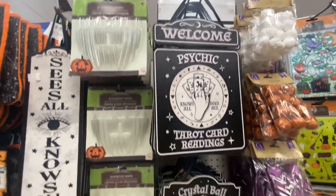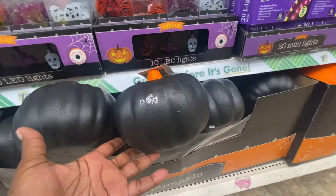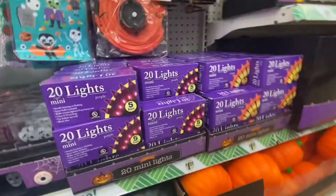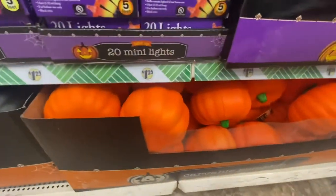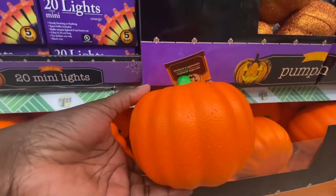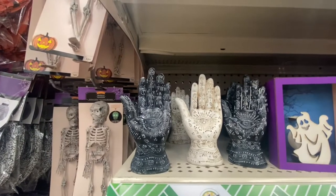These are new signs right here. And the carnival pumpkins are back. We have them in black and also in orange. You can pop your top off and paint them if you want to. The hands are back again this year.